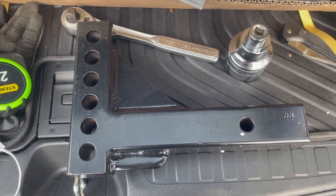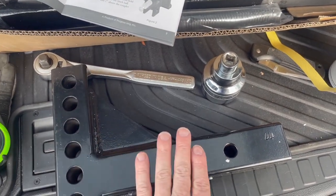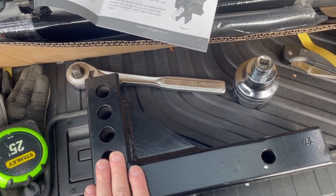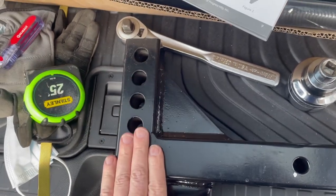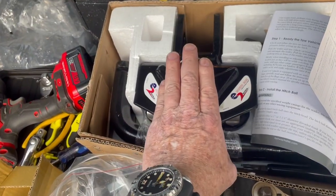We're going to install the shank. For the Pilot, I'm going to need a rise because my ball is about 15 to 15.5 inches up off the ground. This is a heavy duty piece — it is not hollow, it is solid and it's heavy. We're going to go ahead and install this, then fit it up and walk through the adjustments.